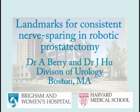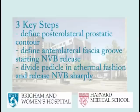We describe several steps that improve the consistency of performing athermal nerve sparing in appropriately selected candidates.